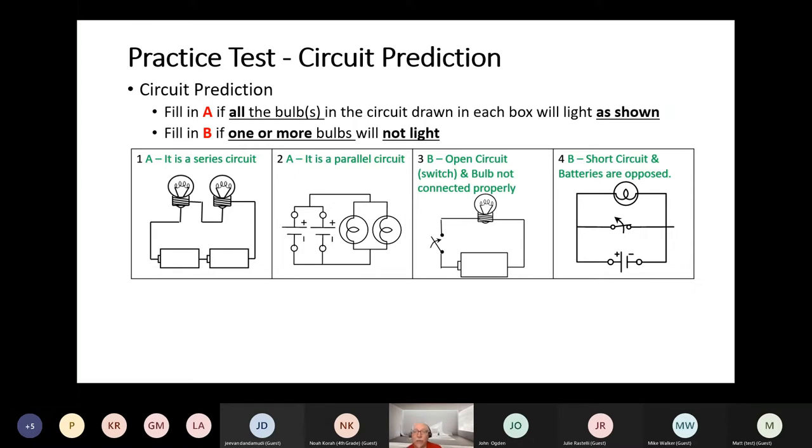Question 4 is an example of a short circuit — batteries are opposed. What's supposed to show is the negative ends of the batteries touching each other. It also will not light because of the switch being closed. Electricity takes the path of least resistance, so if it doesn't have to go through the bulb and can take the short circuit — that line in the middle with the switch — it will. If you were to open that switch, there would no longer be a short circuit and the electricity would be forced to go through the bulb.